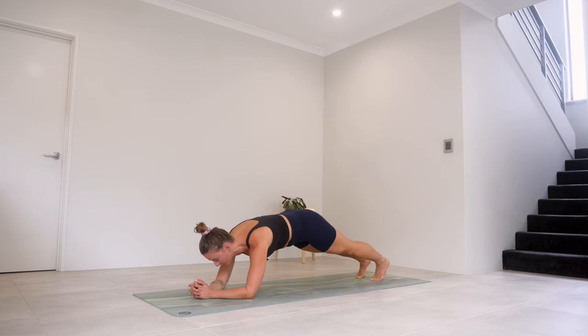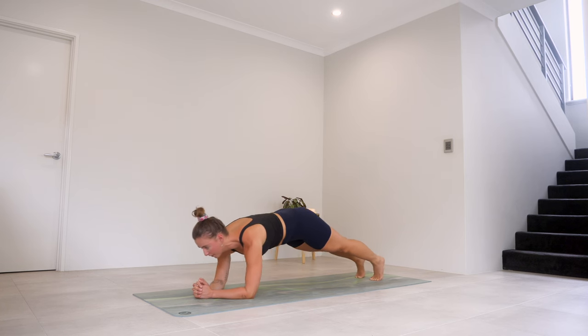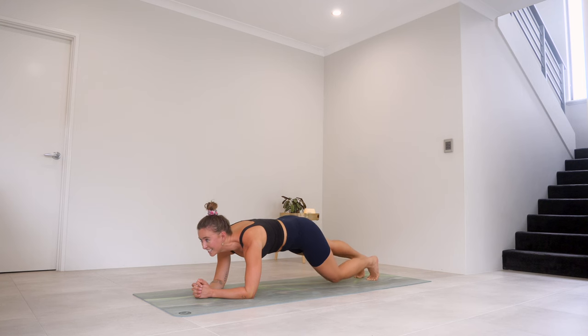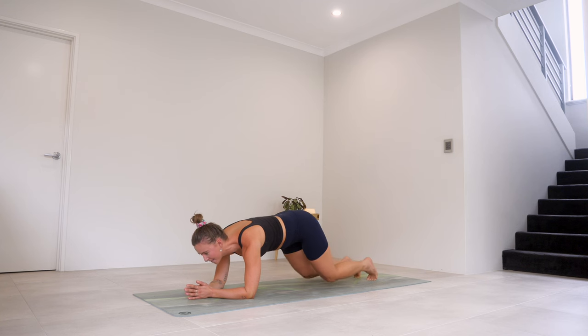Bring it to center, shift your weight forward, bring it back — let's go. Shift it forward, bring it back — for five, four, three, two, and one. Bring it to center. Drop that knee, squeeze it in, drop — and drop. Last little bit here, we've got eight, seven, six, five, four, three, two, one. Last hold here for eight, seven, six, five, four, three, two, and one. Drop those knees, push back.